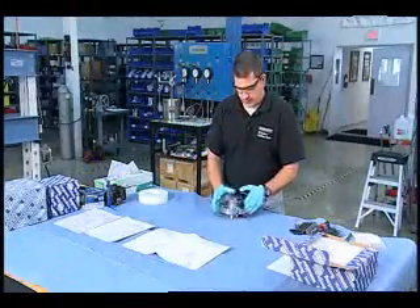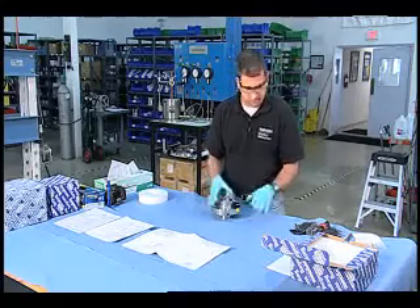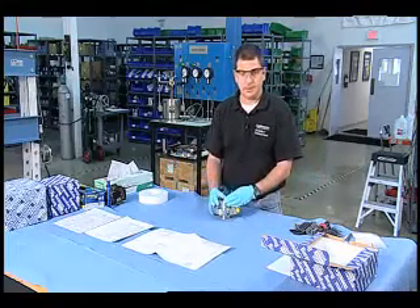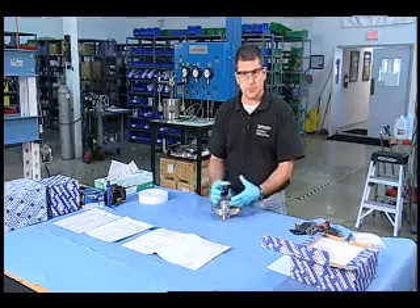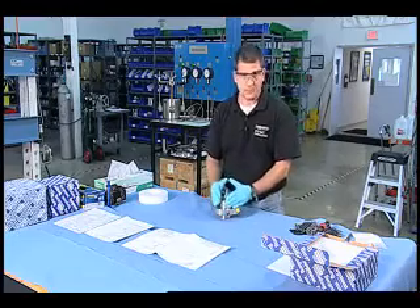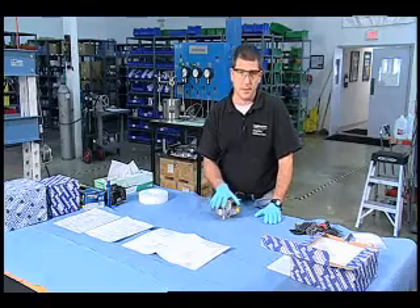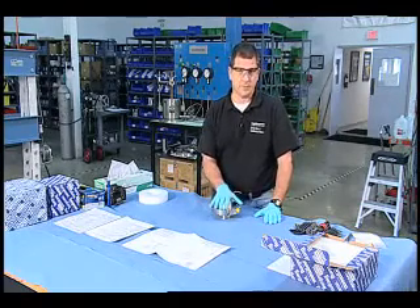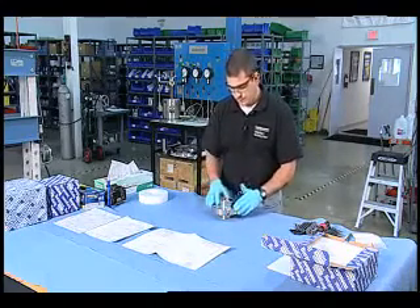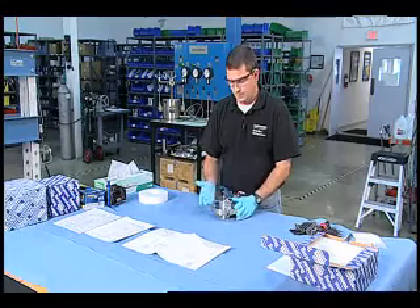Before we start taking a seal apart, ideally what you want to do is use some practices so that once this seal is completely apart, you can reassemble it exactly how it was received, with all the parts back in their exact same position and orientation. That's very important on highly engineered seals that you're doing a seal failure analysis on — say a boiler feed pump from a nuclear plant. You're going to absolutely have to document exactly where everything was, which part was contacting which part, even down to which spring was in which position. You don't have to be that methodical all the time, but it is a good practice to get into.